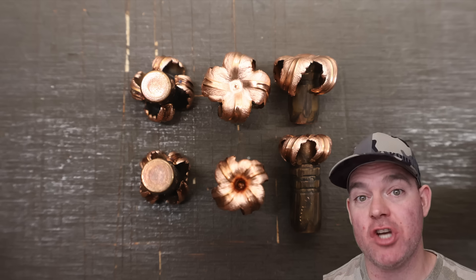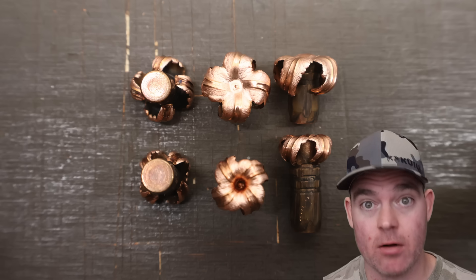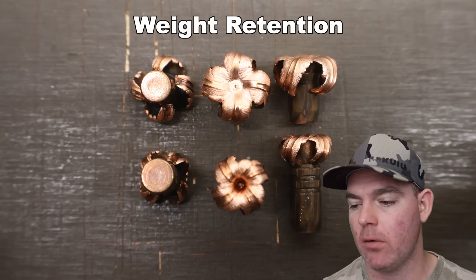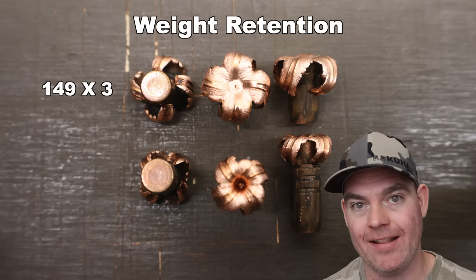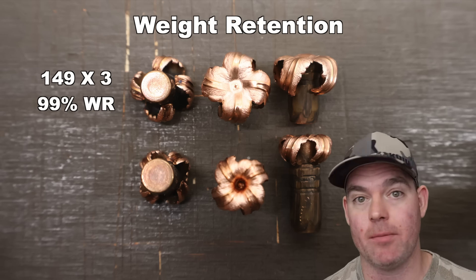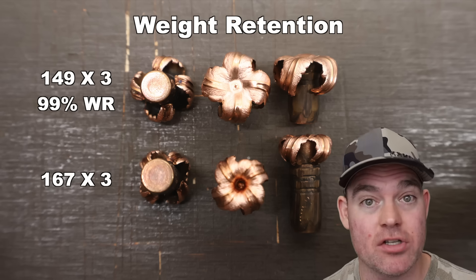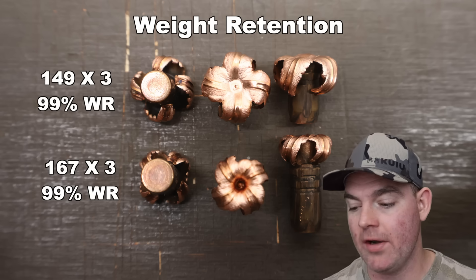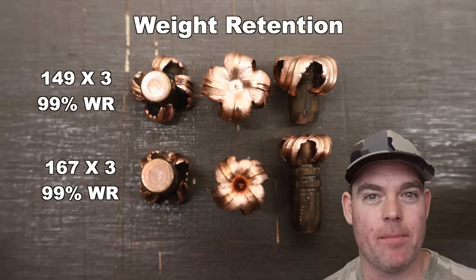We've got the bullets out of the gel. For the 150s, weight retention was 149 grains across the board — the one missing grain is probably the plastic tip, giving 99% weight retention. For the 168s, 167 grains across the board — again 99% weight retention. The fact that they're all one grain less than the listed weight leads me to believe it's that plastic tip we're missing. Excellent.